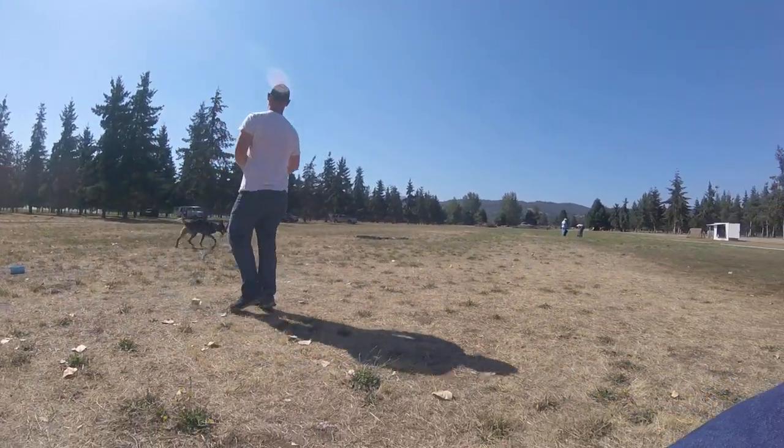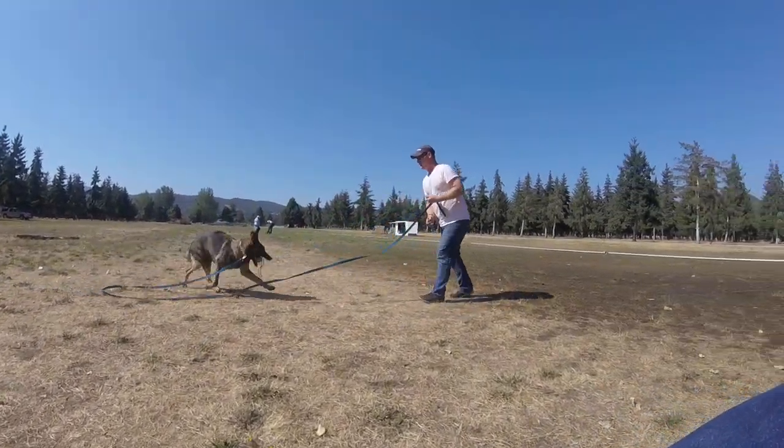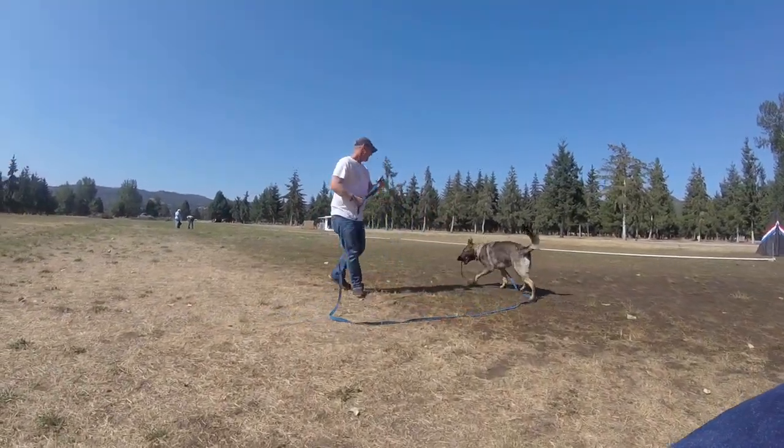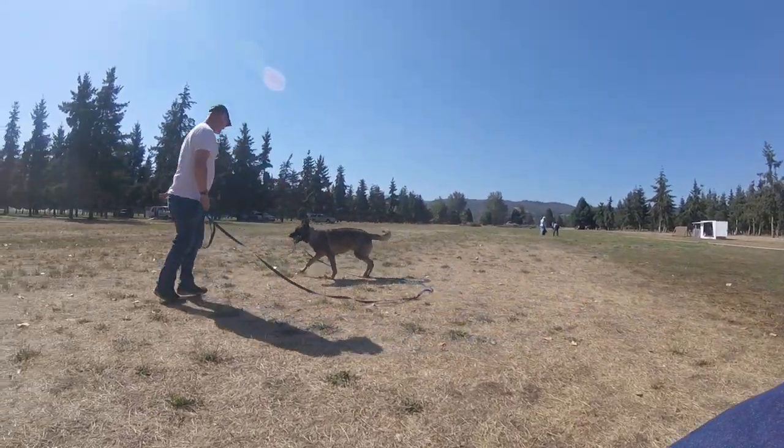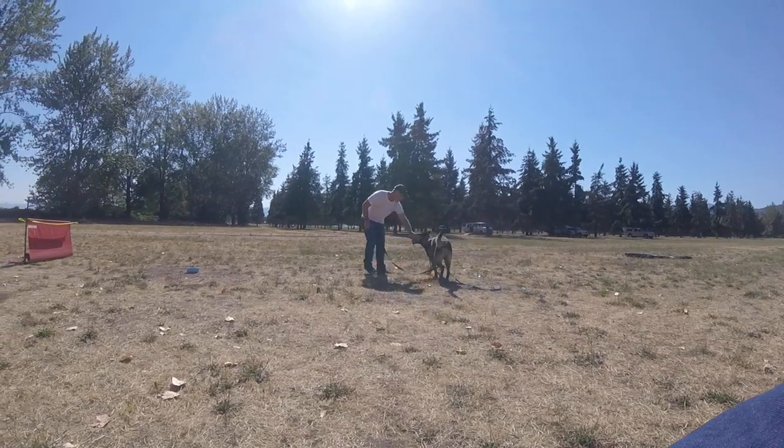Good. Go this way. Act like you don't want him — go away. There you go. Push him away. You don't want that ball. Push him away. You don't want it. Tell him, I don't want that ball. Interact with him. I don't want it. There you go.